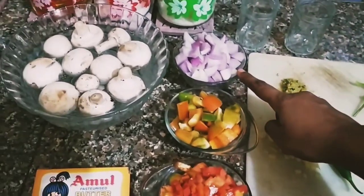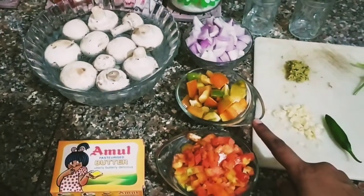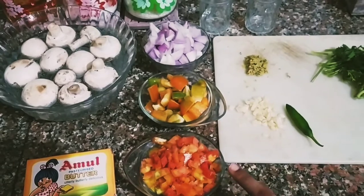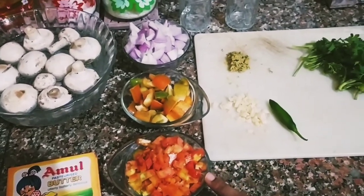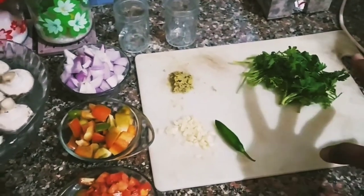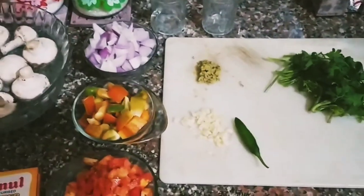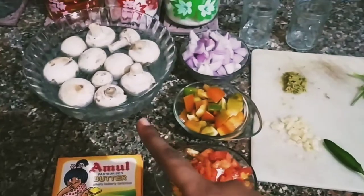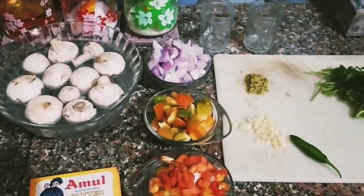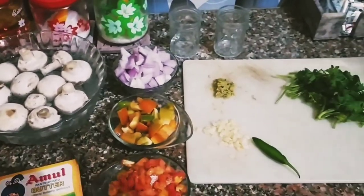So I have diced one and a half cups of red onions, one cup of capsicum — green, orange, whatever is available for you — one finely chopped tomato, two tablespoons of garlic, one tablespoon of ginger, some cilantro, and one green chilli. I have soaked the button mushrooms for almost 30 minutes in water while I chopped all of these. I'll use Amul butter to sauté the mushrooms.